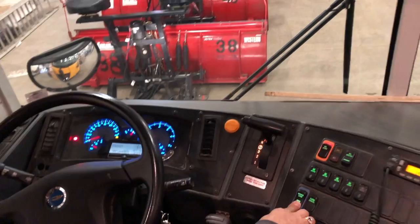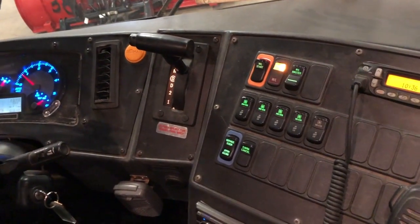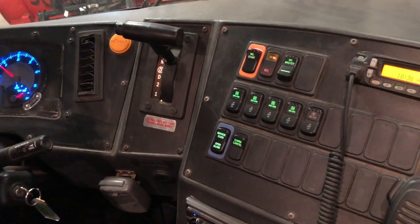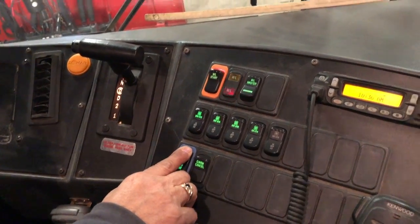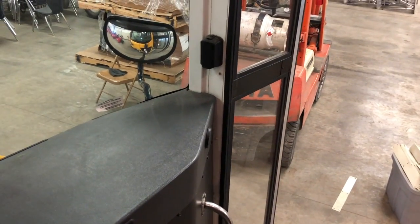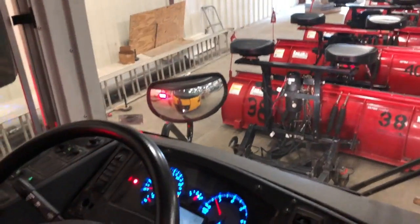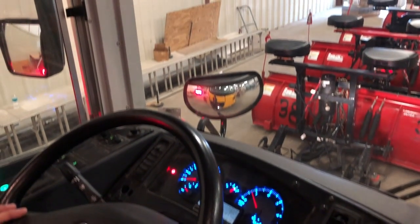I would check my amber 8-ways by activating the amber 8-way switch — the yellow indicator light shows that the amber 8-ways are working. I would open up my door and the amber 8-ways would change to red 8-ways, my crossing gate would come out, and I have two stop signs. I would check to make sure that the red lights are flashing, then shut the door to deactivate.